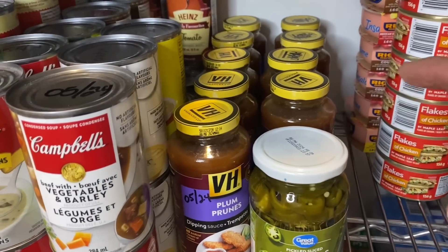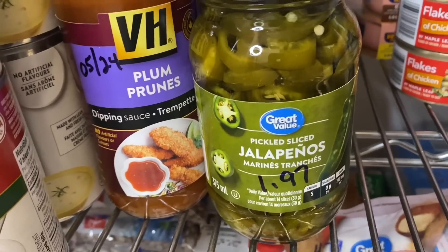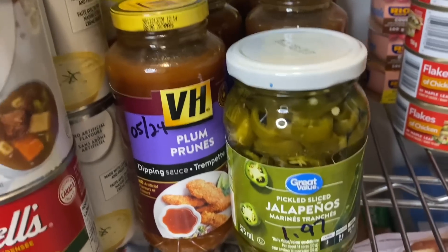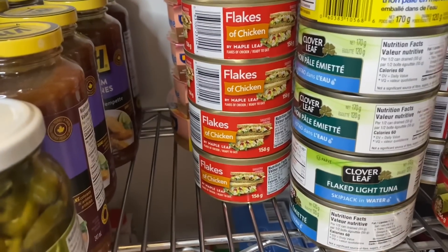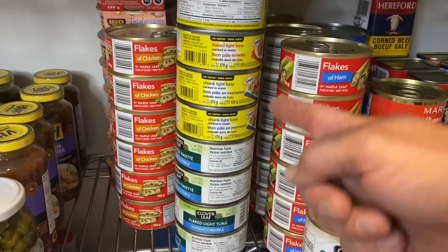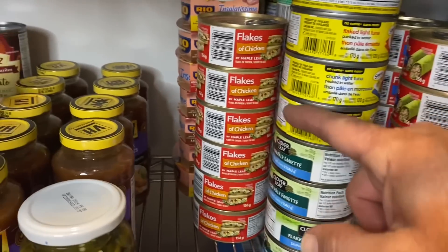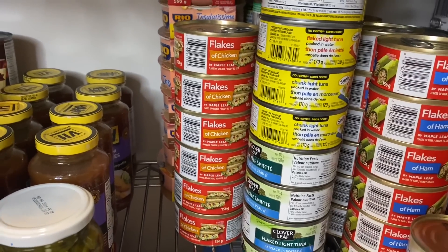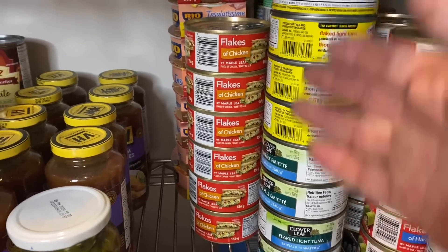Here we have VH sauces — nine bottles there — and she got a bottle of jalapeño peppers the other day to put on pizzas. Here we have three rows of tuna — I'm not even sure how many cans, but they go clear to the wall. There are only six cans of flakes of chicken. We buy these things when they come on sale, and flakes of chicken have been unavailable lately — that's why we're down on them. We have room for more, and hopefully there will be.